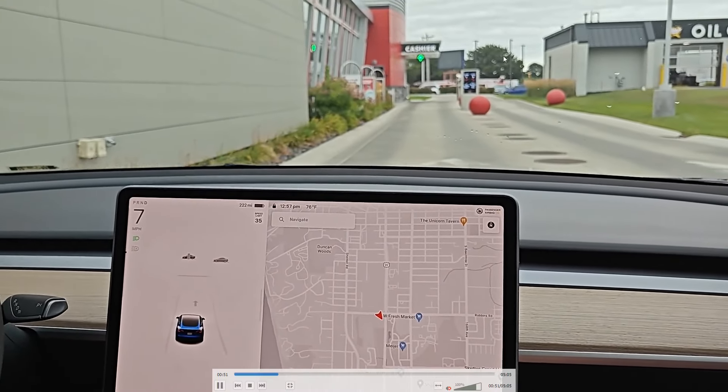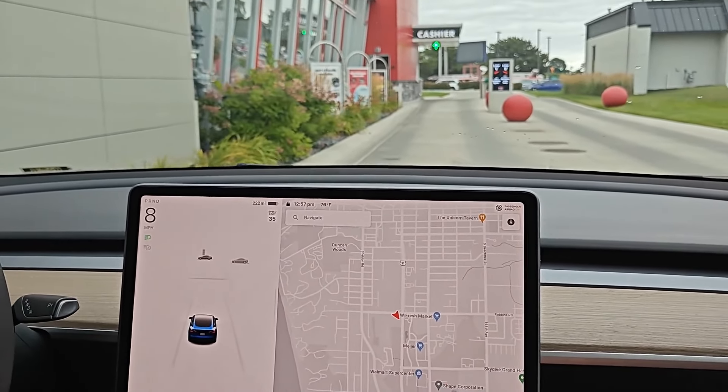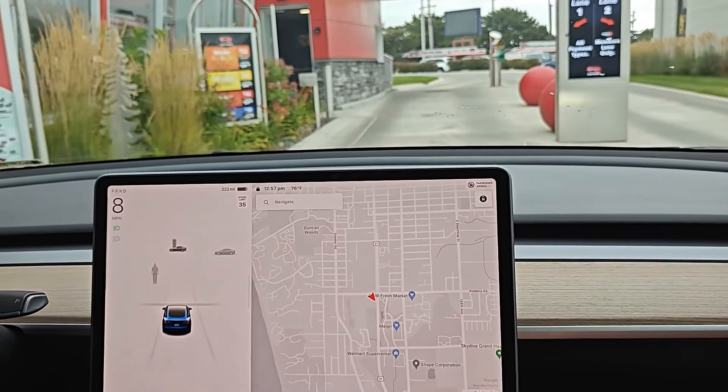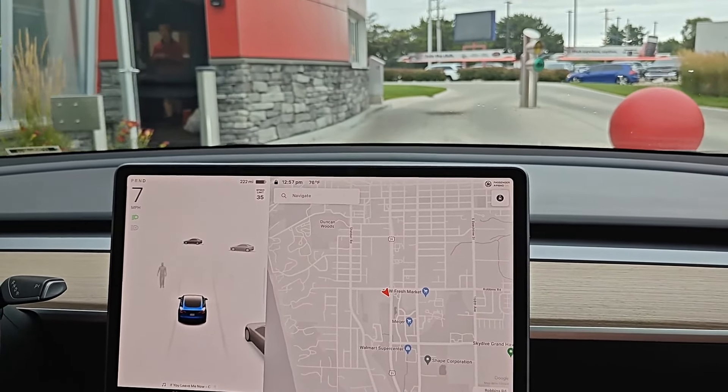Hey guys, in this video I'm going to walk through a real world example on how to use car wash mode in your Tesla vehicle. I already pre-recorded this, and I'm going to jump around to the important parts to walk you through this step-by-step process.